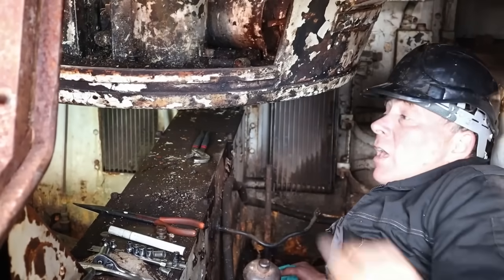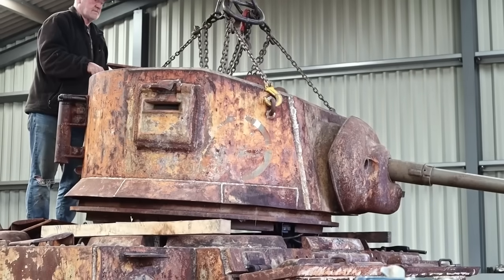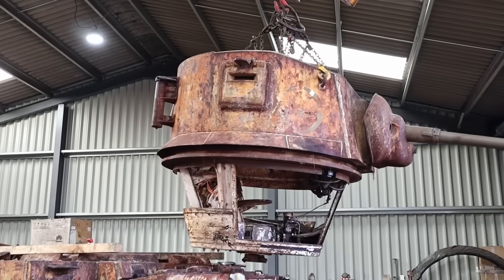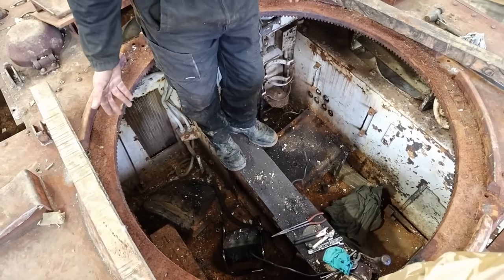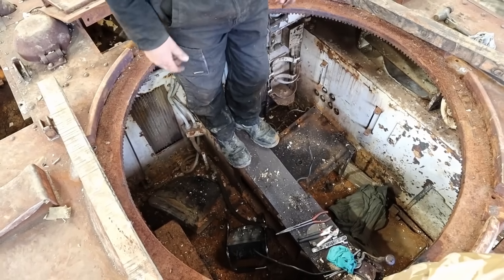So what we've got to do now is lift the turret out. You can see why we need to take the turret off — we can now work in this area quite easily. You can actually undo bits, clean everything up, see exactly what we're up against.